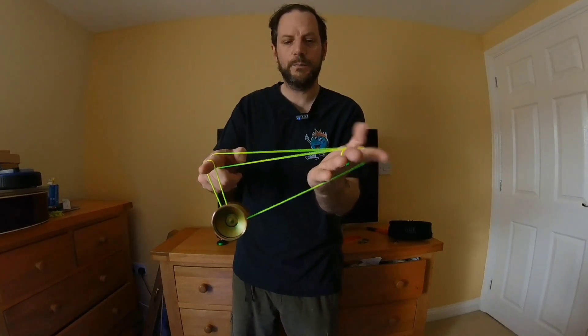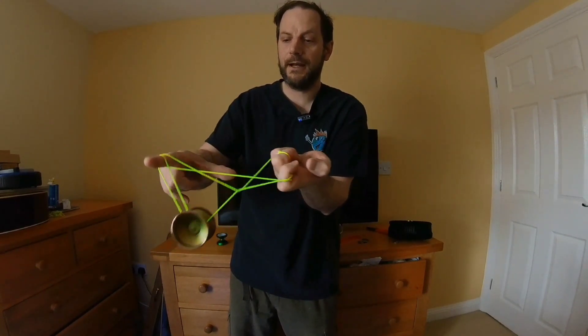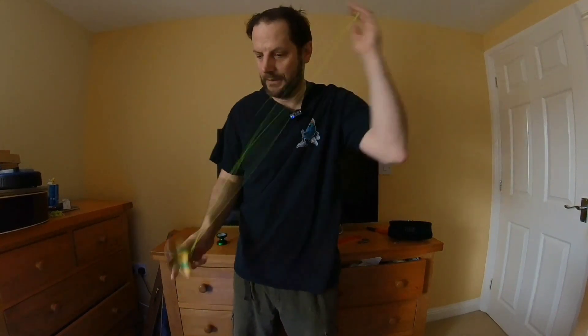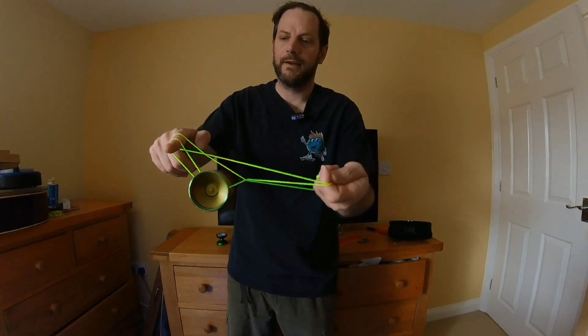Put your throw hand through the loop, turn it over, grab the strings, twist, and then you'll be left with this string here coming from your pinky finger. What we're going to do is flick the yoyo from the front over onto that string. So: double or nothing, hand through the loop, turn over, grab strings, twist.